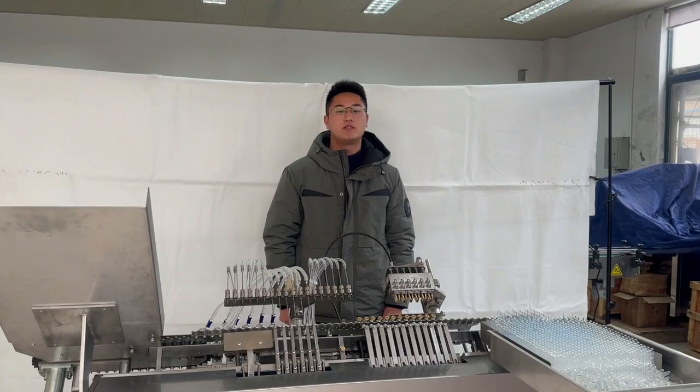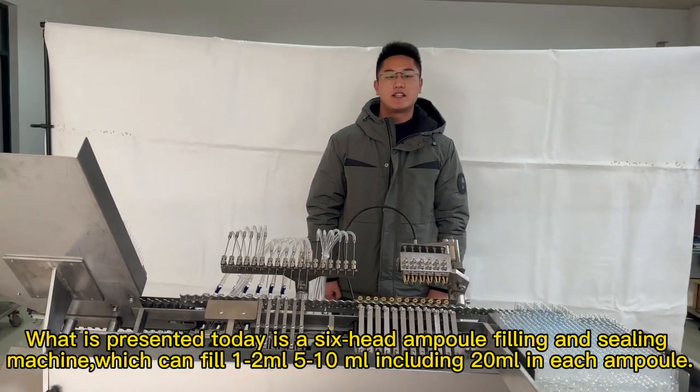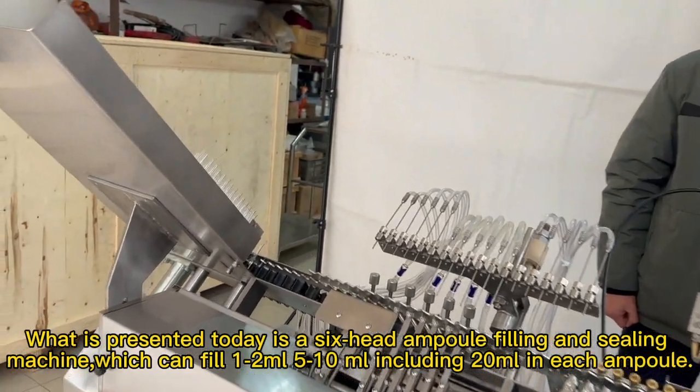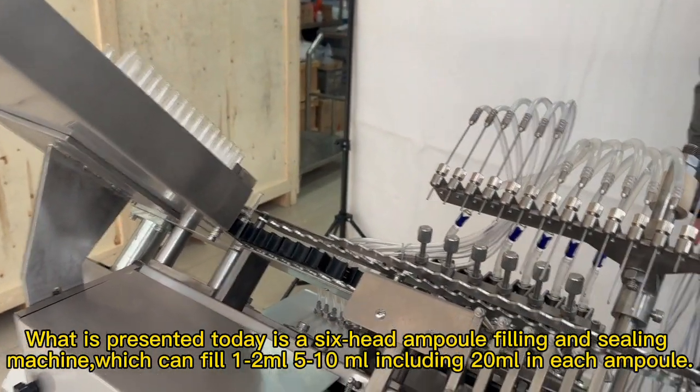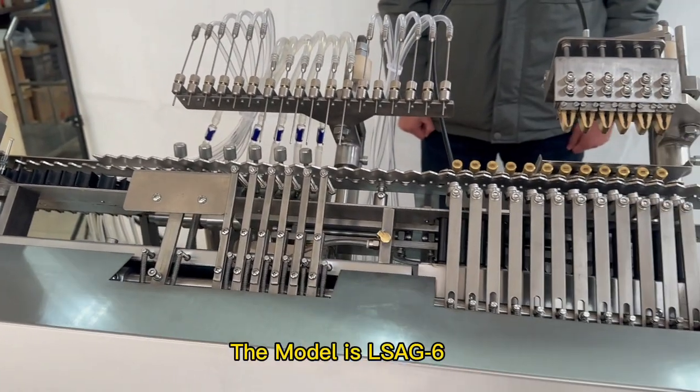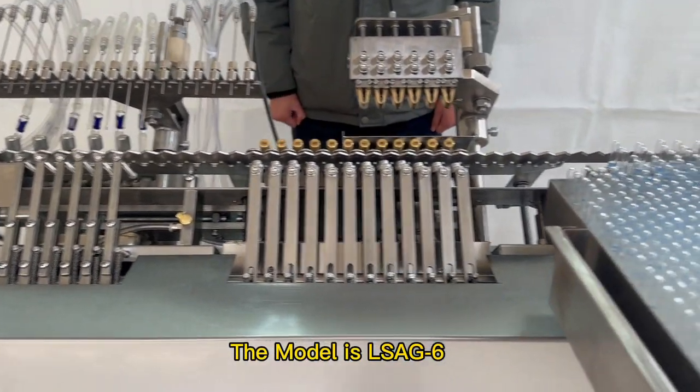Welcome to Her Machinery. What is presented today is a 6-head ampoule filling and sealing machine, which can fill 1–2mm, 5–10mm, including 20mm in each ampoule. The model is LSAG 6.